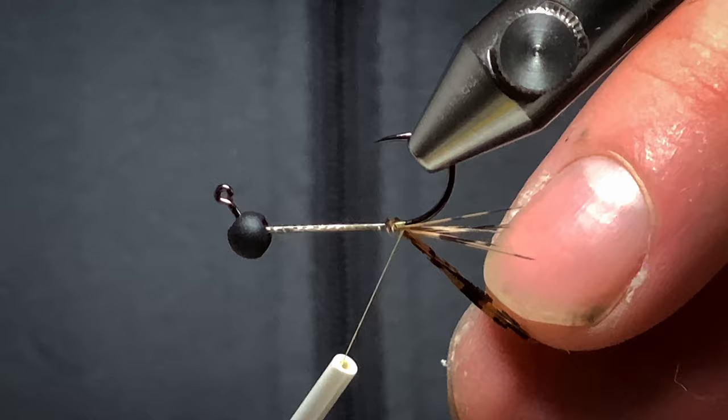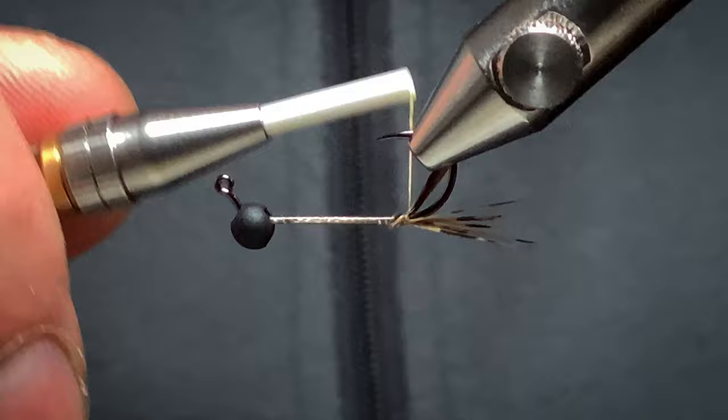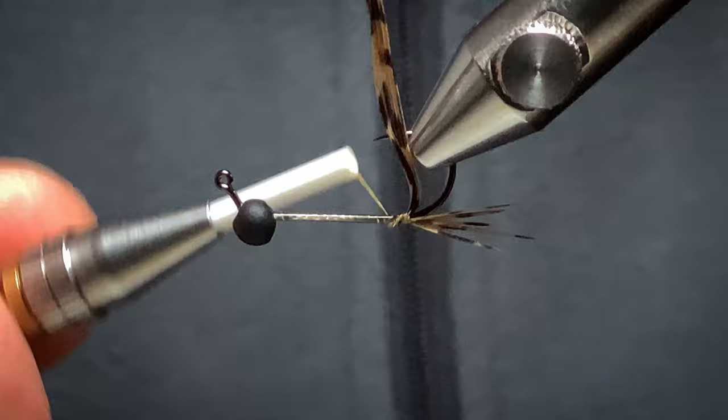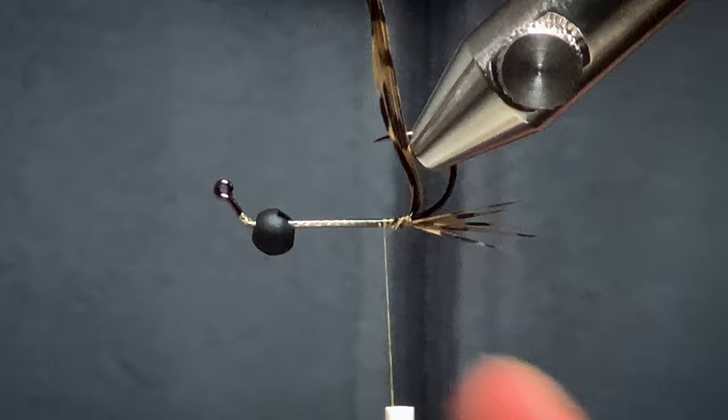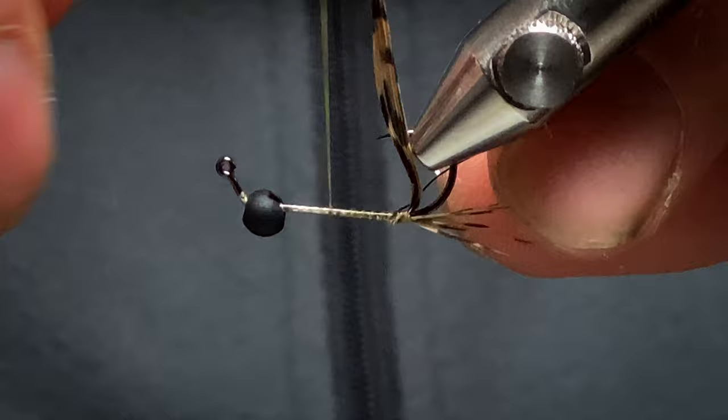Now with the rest of your tail, swing it underneath. I'm going to do a little bit of a knife edge and wind your thread back so it's in place. Just be careful because these feathers are quite brittle and they do snap quite easily. For the rib, I'm using a black wire. I'll trim a little piece off and tie that in.